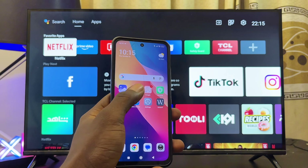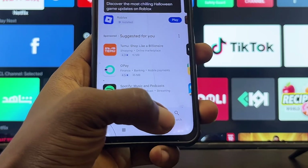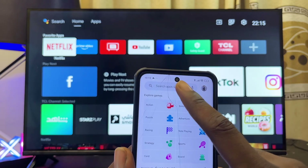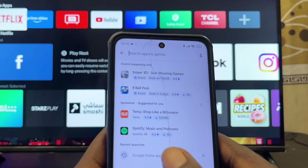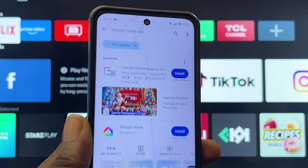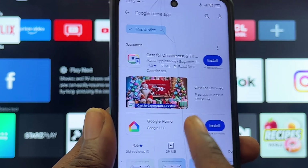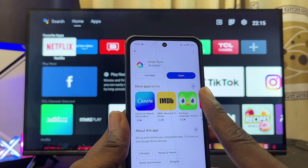On your phone, head over to the Google Play Store or iOS App Store if you're using an iPhone. Once it loads up, find the search icon at the bottom and click on it. Search for and download the Google Home app — it should be available on both stores. Select it and click the Install button.